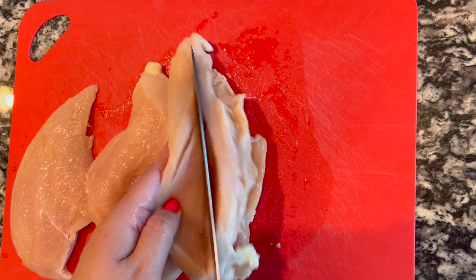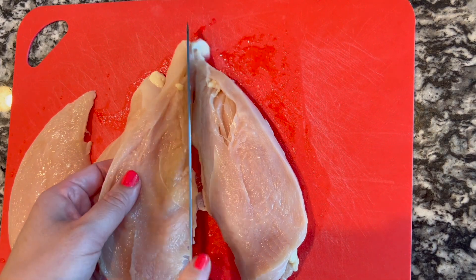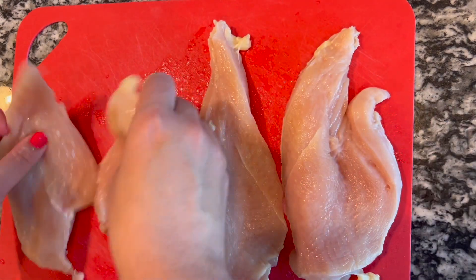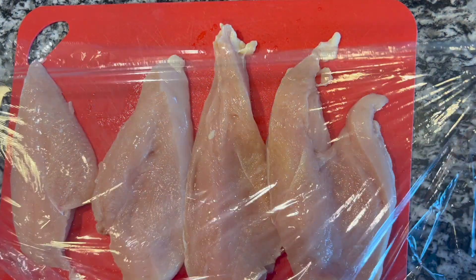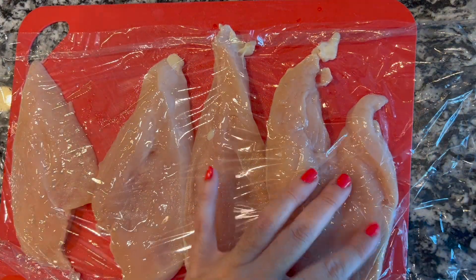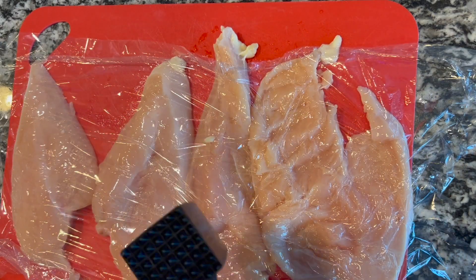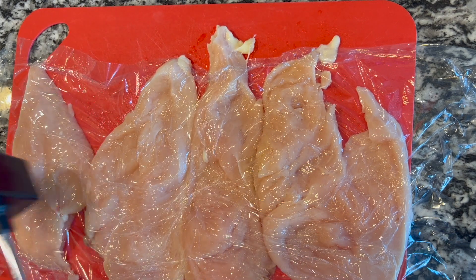So you just get it started and then you can cut it down the center like that. Now I'm gonna lay it out and I'm gonna put a piece of saran wrap over it. Give it a nice little tap. I'm gonna get my mallet and I'm going to tenderize my meat — about the same size. So when you cook it up, it'll be nice. It tenderizes it and makes it all even.